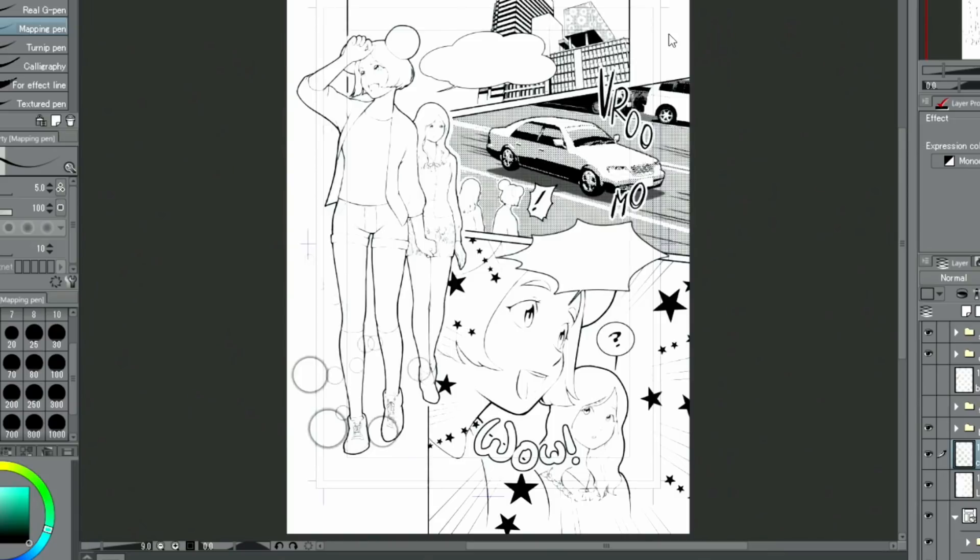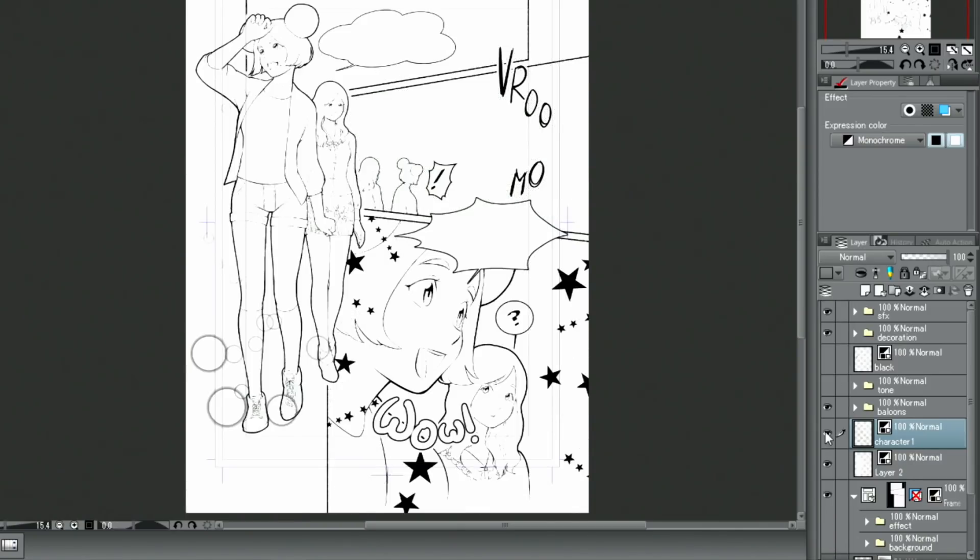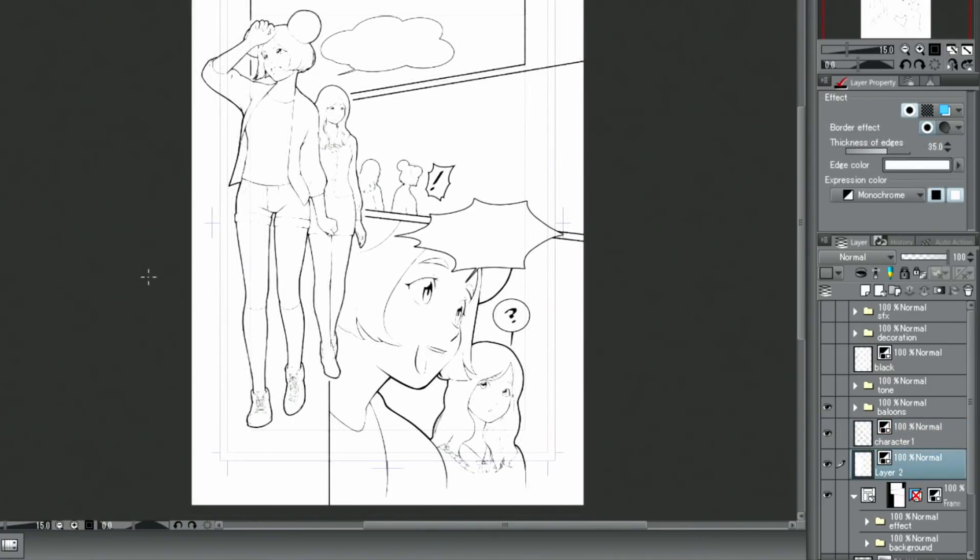In order to make coloring easier, I will hide all the layers except for the line art. This includes speech balloons, hand-drawn letters, and effect lines. Then I create a new layer and place it underneath the sketch layer.